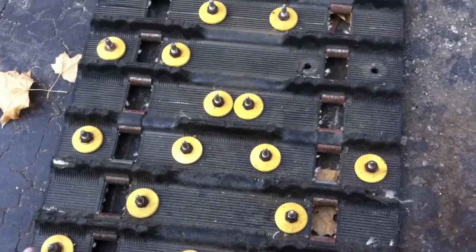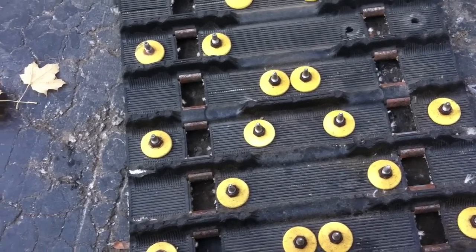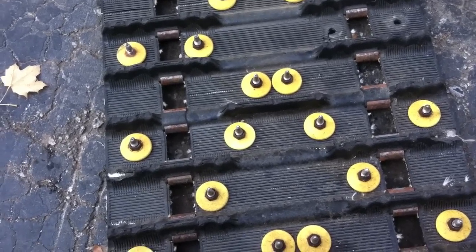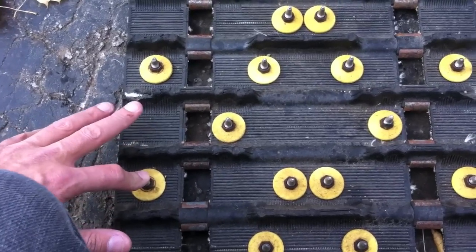So I'm replacing a track that broke off last winter. The easiest thing for me to do is just use the same stud pattern, except this time I'm going to go with 96 — I'm not going to have the outside ones on there.